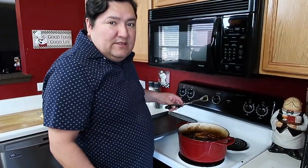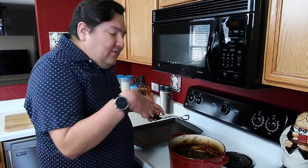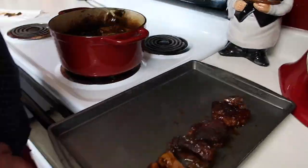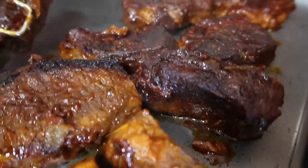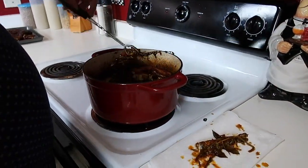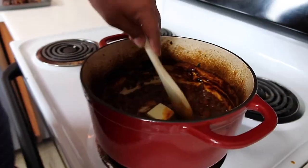That smells really good. We took out the bay leaves, now we're going to take out the ribs, and take out the remaining herbs. We're going to add some butter to this to give it a little sauce, then add the ribs back. Now that the butter is all melted, we're going to add the ribs back in — give them a little glaze and then they're ready to be plated.